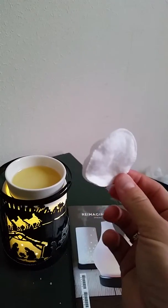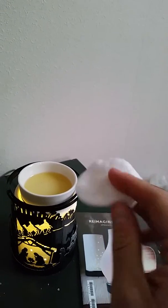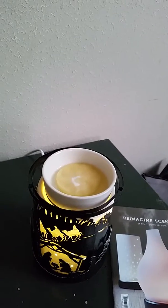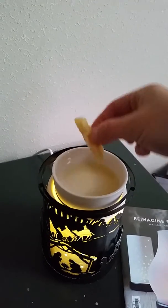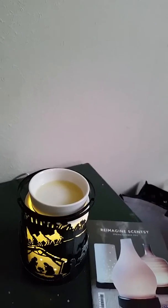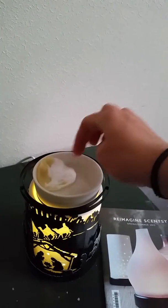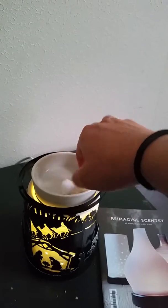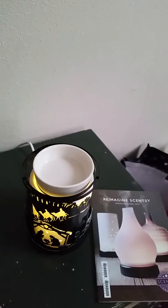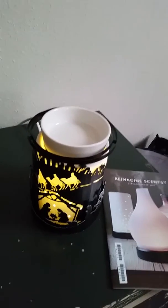So I'm just using cotton, not balls, but these pads, and you just put it there and it takes the wax away. So here we have one and I use another one here. And here we go, all clean. So that's the easiest and most quick way of cleaning the dish.